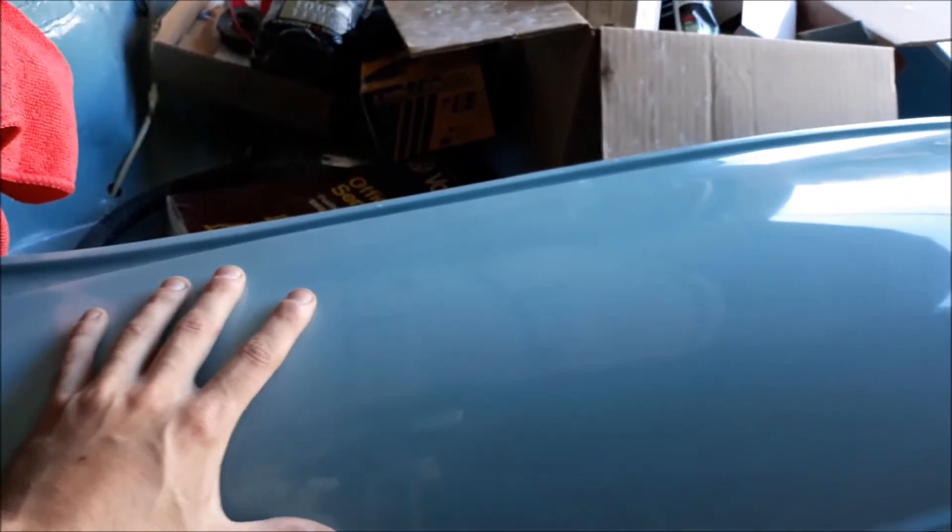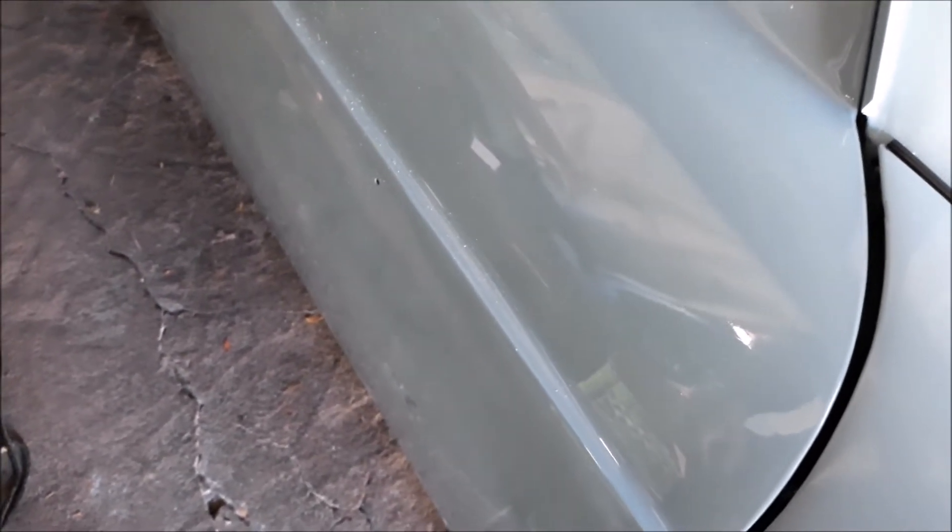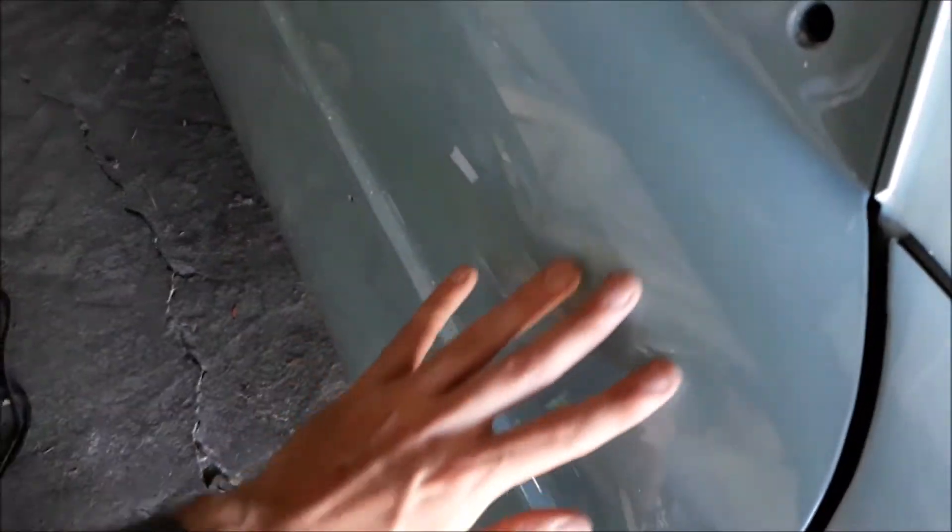I'm wet sanding pretty much everything now. The only things that have not been wet sanded are the doors. I've been sort of dragging my feet on the doors because from down here it looks absolutely fine, but up here you can obviously see there's some orange peel on the top part of the door. The bottom part of the door and everything else is pretty good — it actually came out well in the booth.